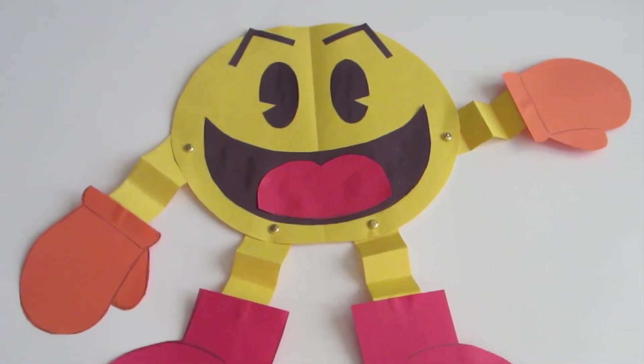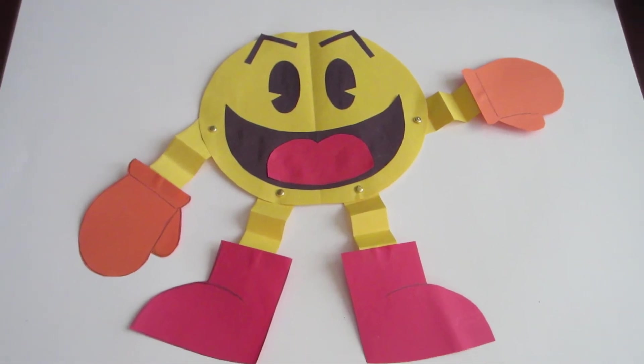That's it. You're done. Pac-Man's alive. This is a great idea for fun. Thanks for watching.